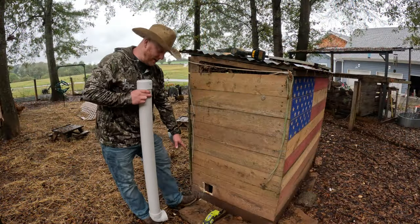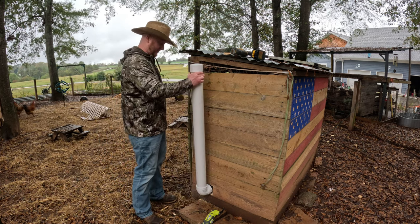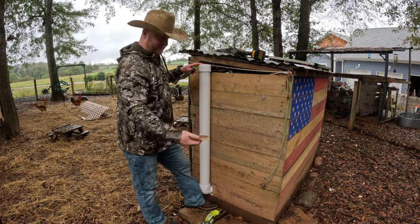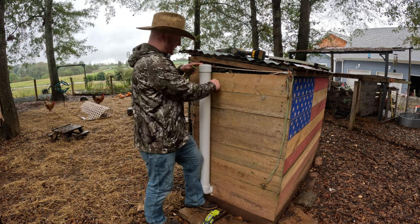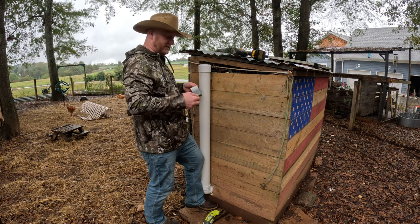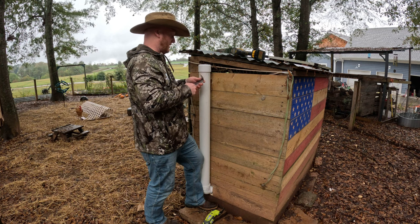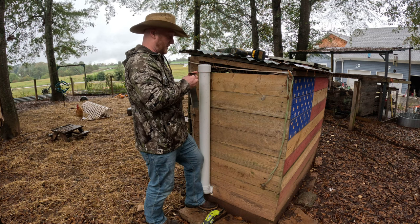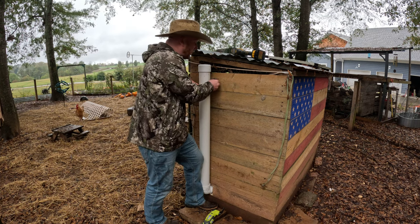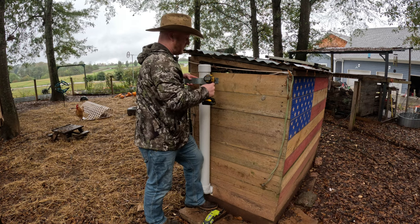We've got our hole down here at the bottom and our pipe for the feeder all taken care of. We're just going to slide that right in. We're going to use a piece of wood cut out from that hole as a spacer to give it a little bit of an angle, and this is just a piece of old roofing material I had laying around the garage. With some screws, we're going to make a little brace out of it and see how it works.